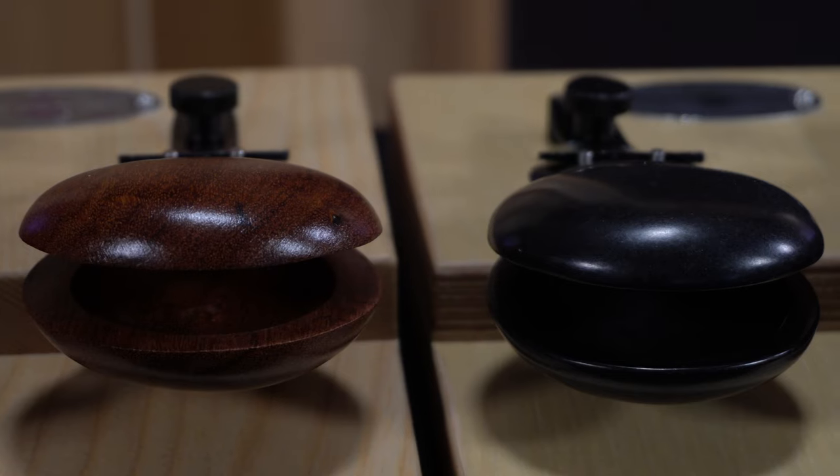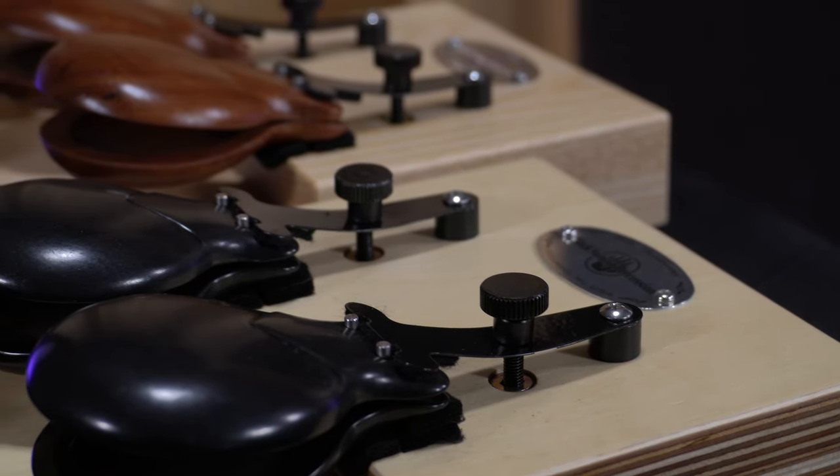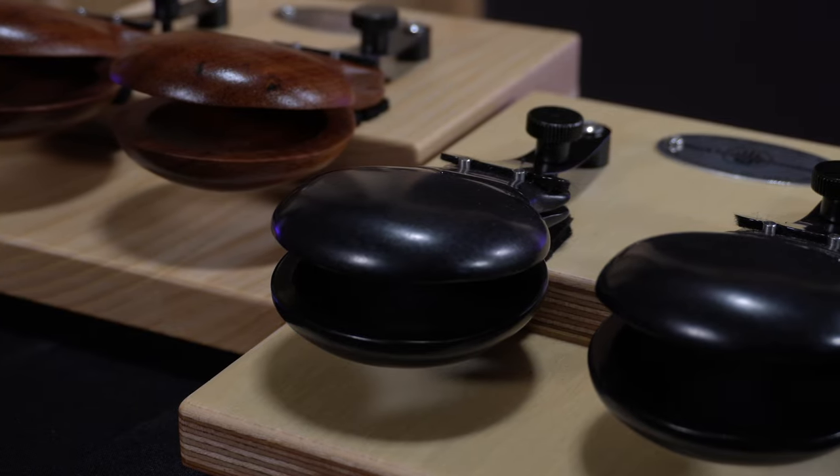Special note: these alternate wood options will not fit on the Overture Castanet machine model. Hole spacing is slightly different between the wood and fiber Castanet cups, which doesn't allow them to fit or respond properly on the other version's frame. Sorry, folks.